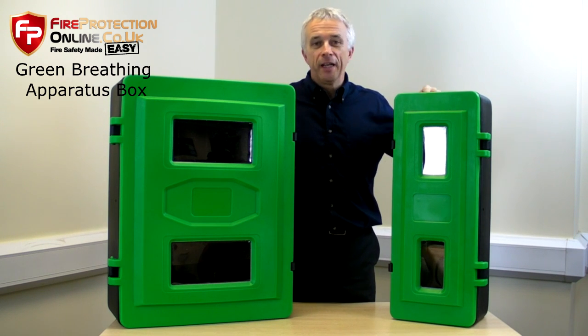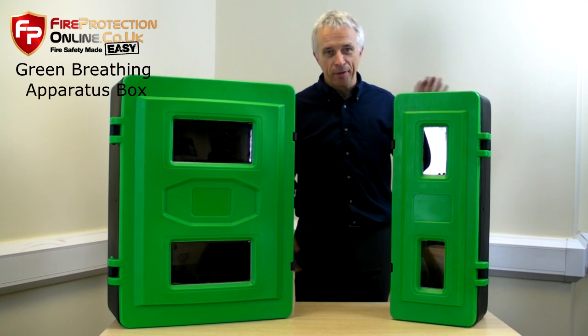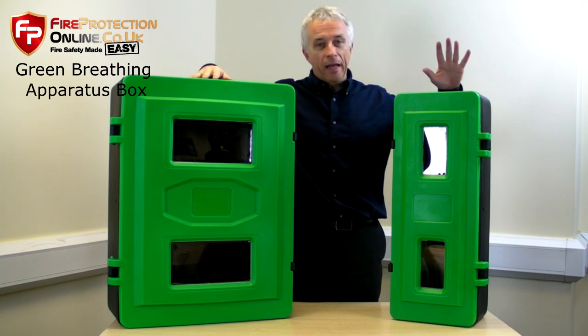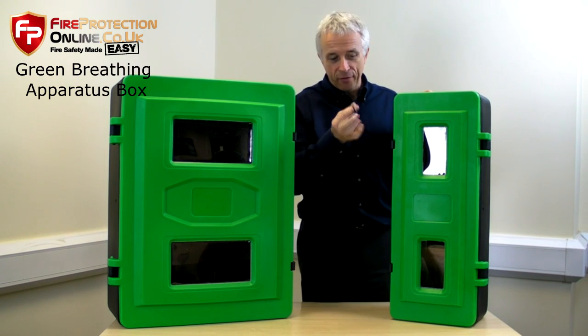Here we have our green BA set boxes, or breathing apparatus equipment cabinets, whichever you want to call them. They come in a large and a standard. The standard will fit any breathing apparatus kit.